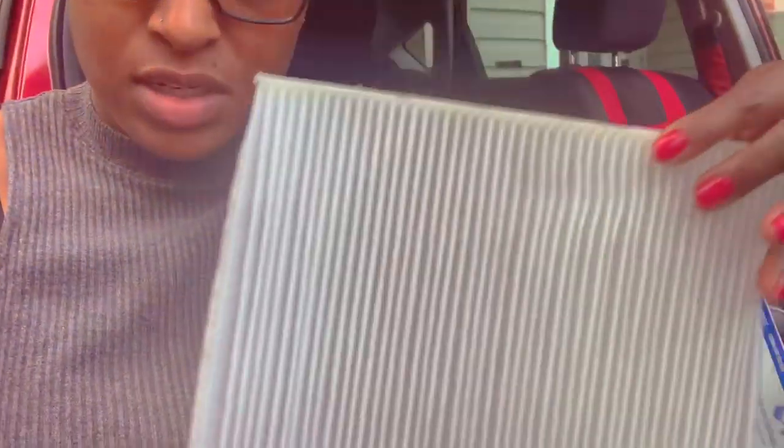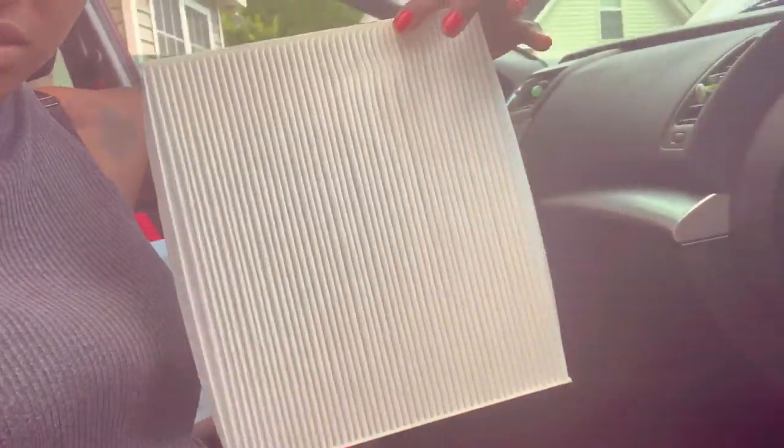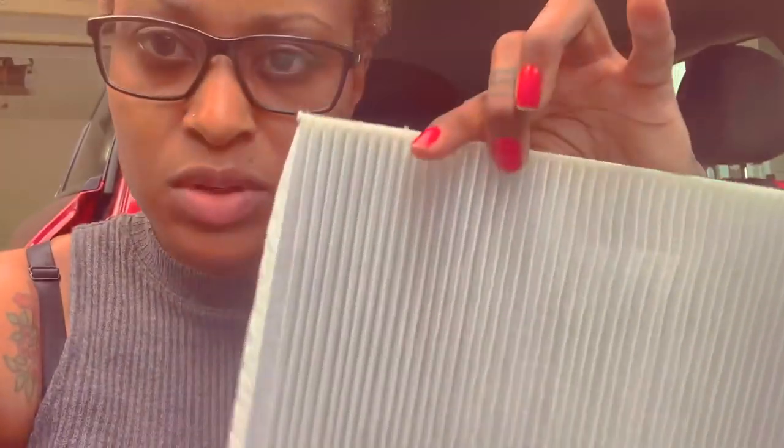I'm going to show you guys where it is. This is what a cabin air filter looks like — it looks like this. The job of a cabin air filter is when you're going down the road, air circulates through the grill and through the vent system. So when pollutants and all types of air are circulating, this filter catches debris.